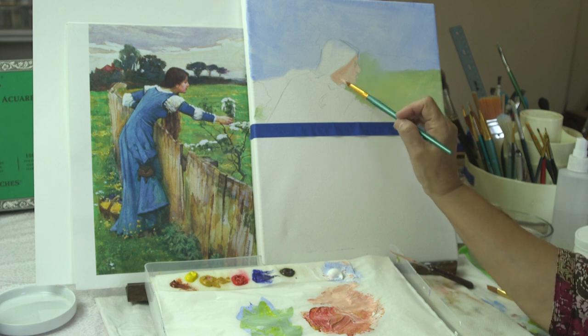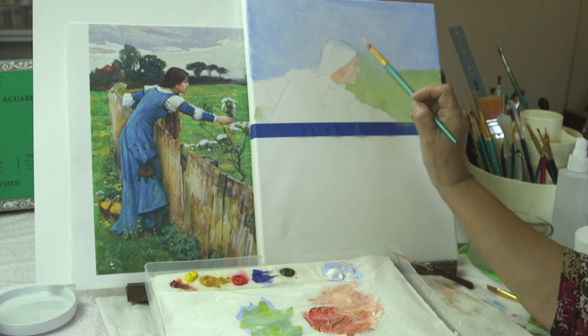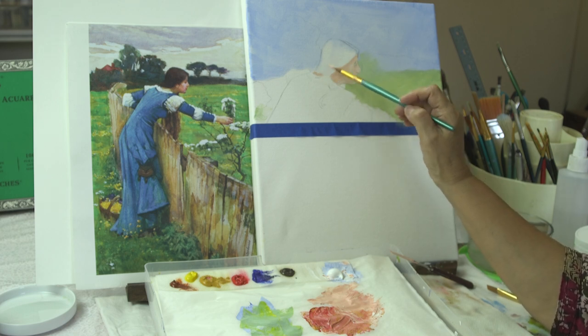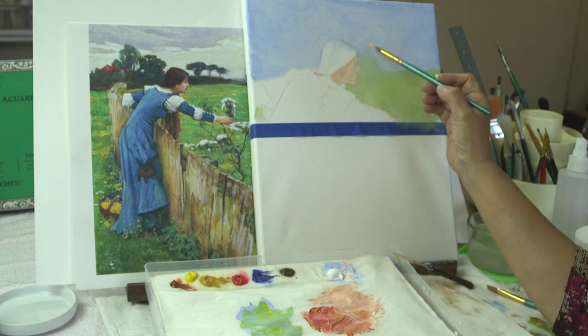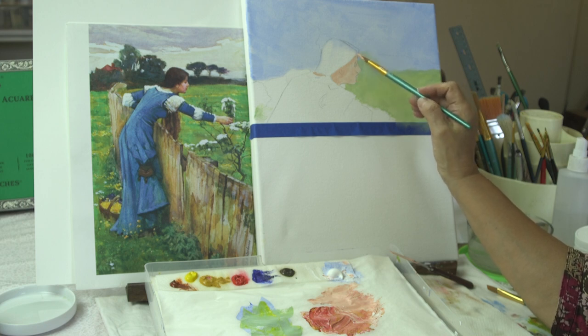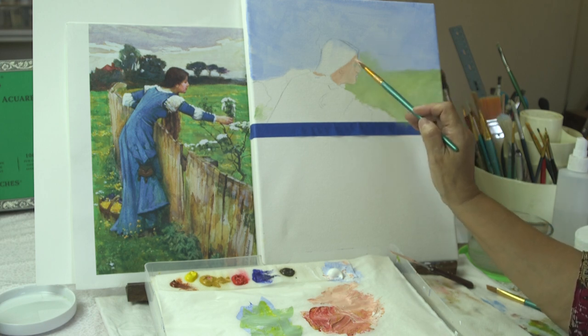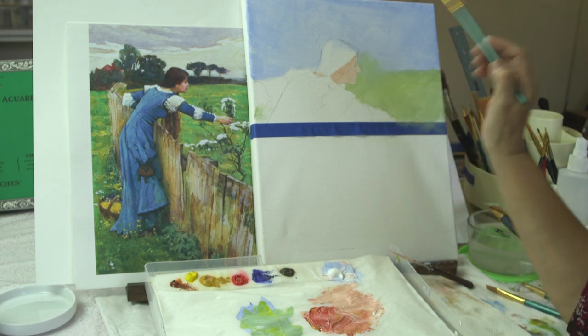At this point it's also important to start looking at your areas: where do you have your lights, where are the mediums, and where are the darkest darks?